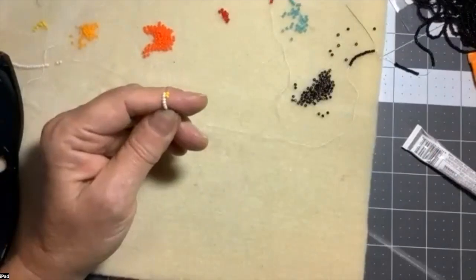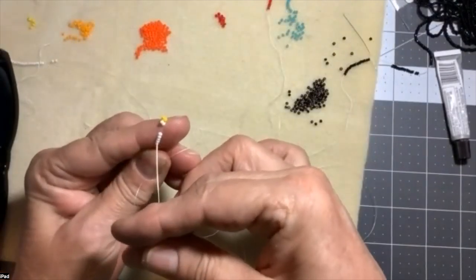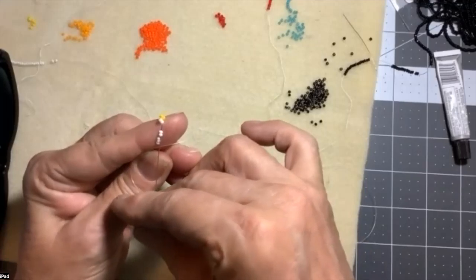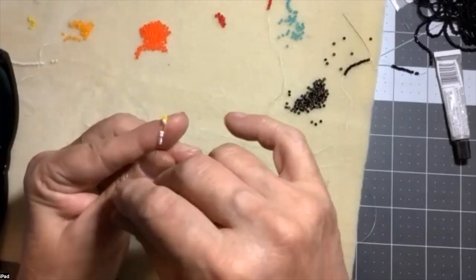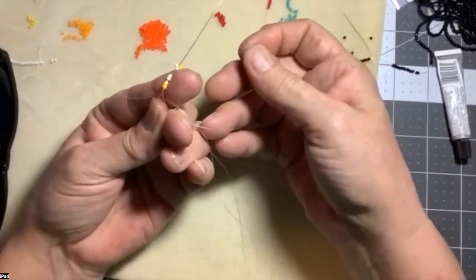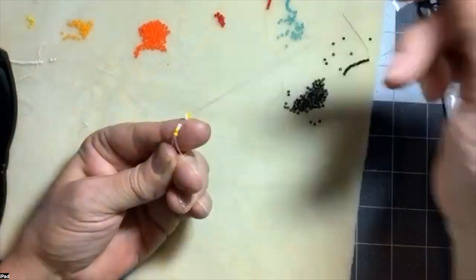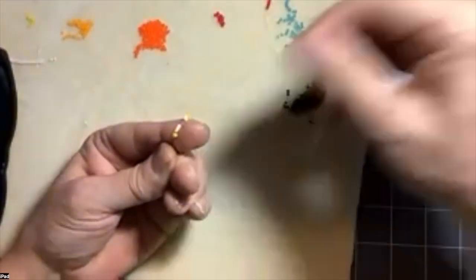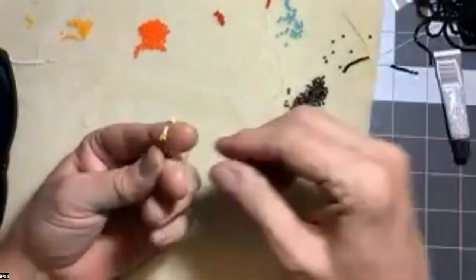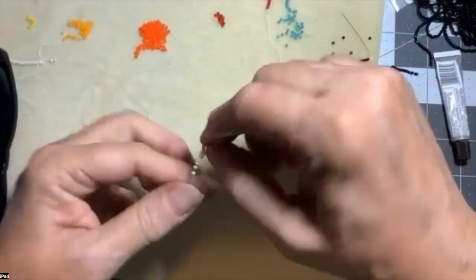The square stitch continues by adding two more beads, but I will be going back through three. When I pull those up through there and get them nice and snug, when I come back down through...